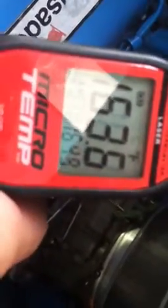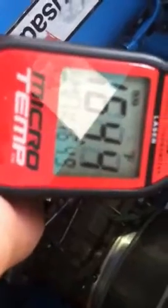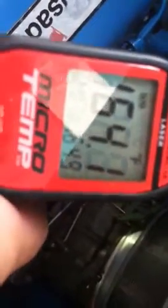So I think that's good. That gauge is just off, but I'll compare that to the other side. This one seems to warm up really fast.